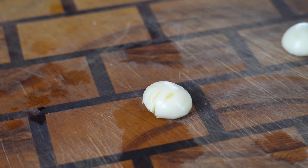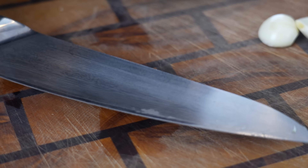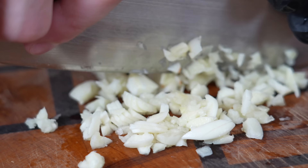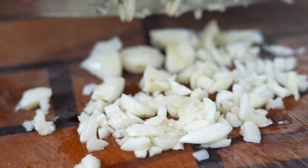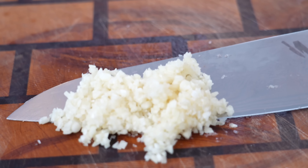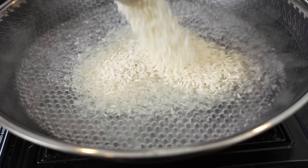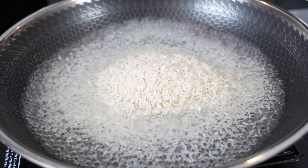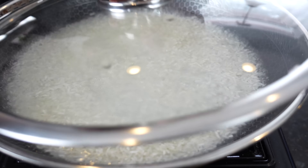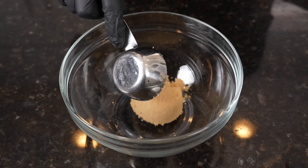We're going to go ahead and prep the garlic — we've got five cloves of garlic. Give them a little whack to smash them and then we'll dice or mince them up. That's going to go into our teriyaki sauce.